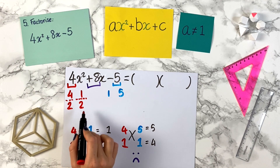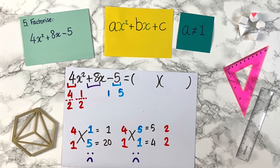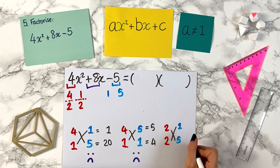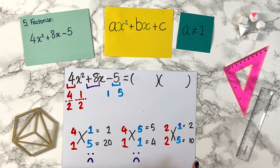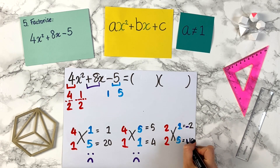Let's try the 2 and 2 combination with 1 and 5. Cross: 2 times 5 is 10, and 2 times 1 is 2. Can we make plus 8 from 2 and 10? 2 plus 10 is 12 — no. But if we do minus 2 plus 10, that gives us plus 8. So that is what we want. This is the correct combination: minus 2 plus 10 gives us plus 8.